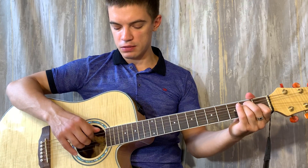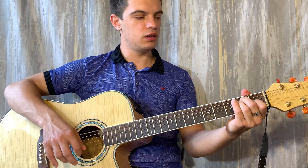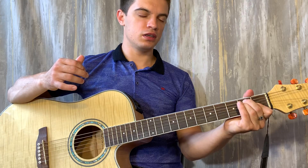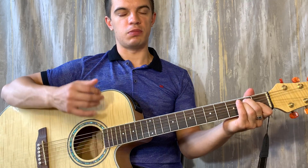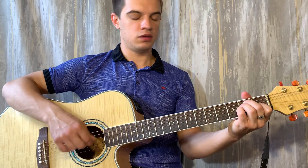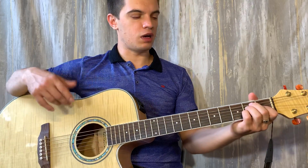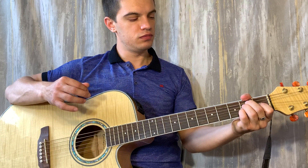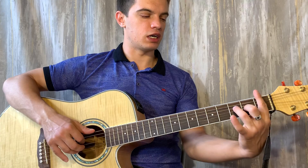Теперь ставим E. Играем шестую и вторую вместе. На второй струне зажимаем первый лад, играем вверх. Убираем со второй струны палец, играем вниз, вниз. И теперь на третьей струне зажимаем второй лад, играем вверх, вниз, вверх. Если оба аккорда склеить, получается вот так.